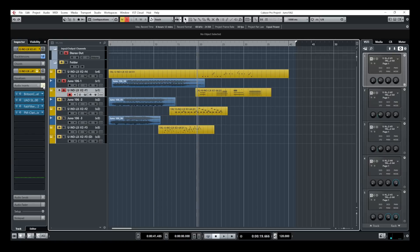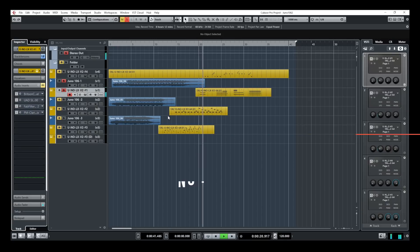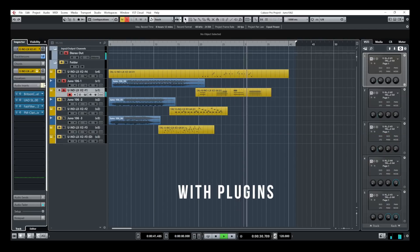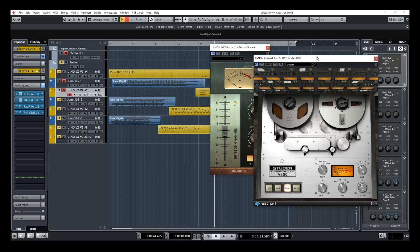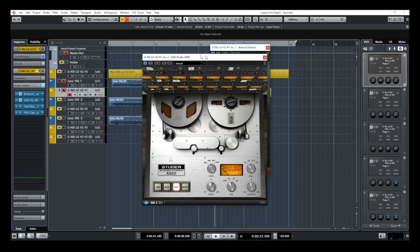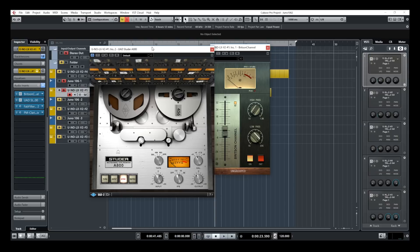If I remove all of my plugins and we have a listen — now I'm going to bring back the plugins. Sounds pretty good. So what I have on my plugin chain: first I have the Britson, which is a console emulation plugin, and I have the UAD Studer, which is a tape simulation plugin. That will help to add a bit of that analog vibe. I would suggest you use very good monitors or a good pair of headphones to listen to these samples, because the difference is kind of subtle — if you're watching on your phone or a cheap system, it's going to be hard to tell.